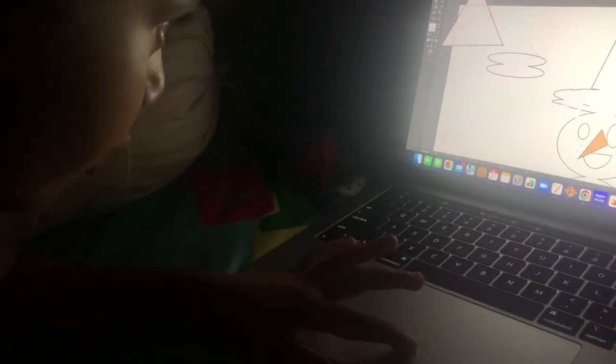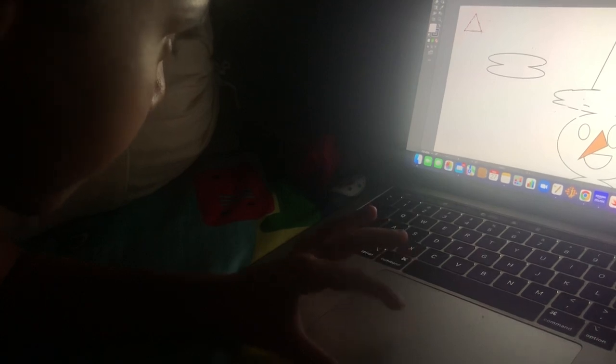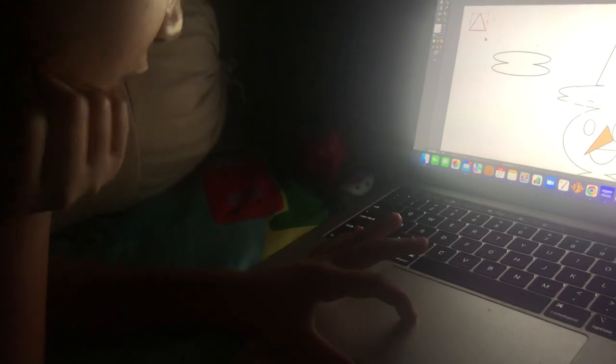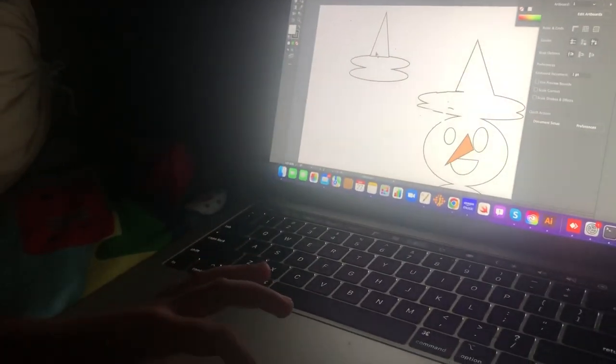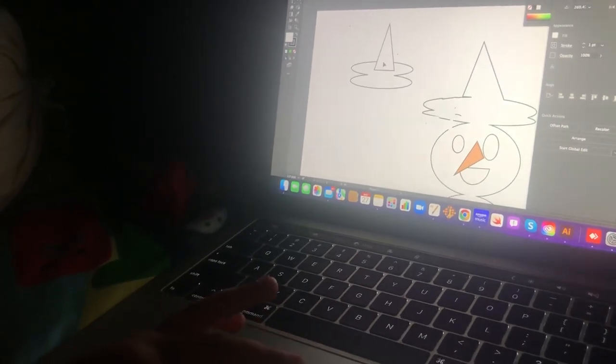Then go to the star shape, go to this like this right. Then make it down like this — this much, make it this much, make it long, like this. Then go here and put it here, over here. Then it's — you're almost close.